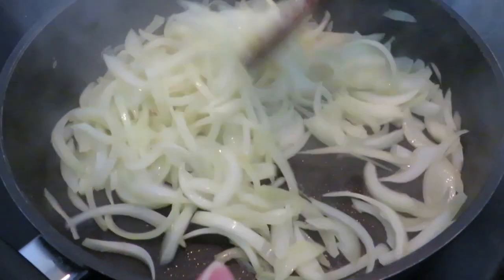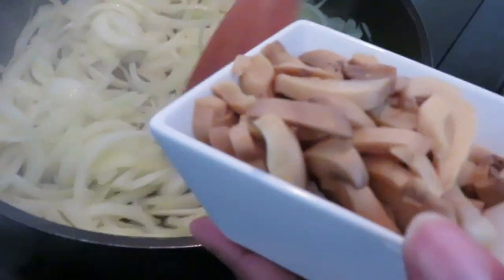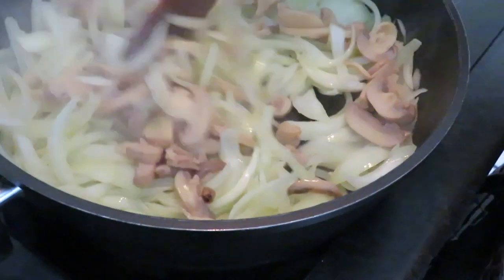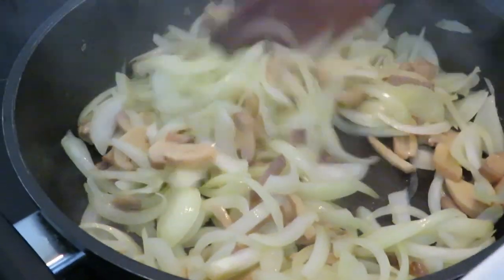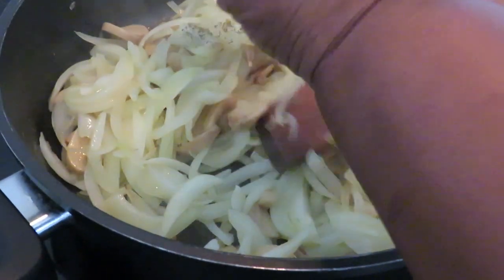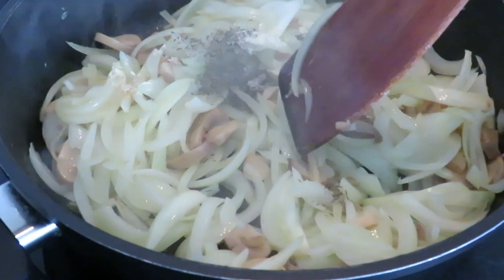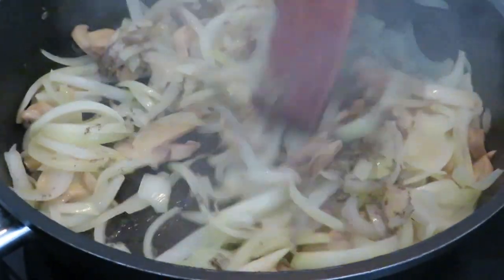My onions have been cooked for five minutes, so I'm going to add some mushrooms — tinned mushrooms, as you can't get fresh ones. It smells very good. And I'm also adding thyme, garlic powder, and black pepper, then mix them together.